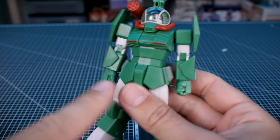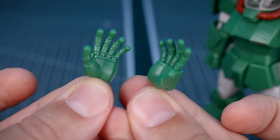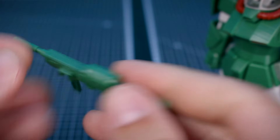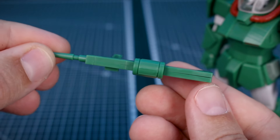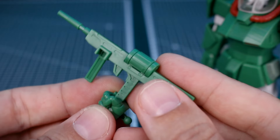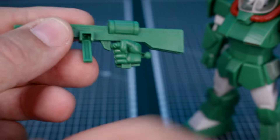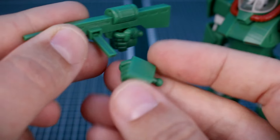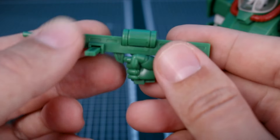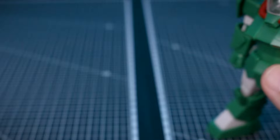For hand options, we've got a set of closed fists on the kit, a set of open hands for both left and right, and a set of holding hands for the weapon. We really only have the one single handheld weapon — the rifle — which is certainly simple and will have some seam lines. It fits in the hand and the secondary handle folds to the side so you can use your left hand on it. The question is whether the articulation allows a convincing two-handed grip.